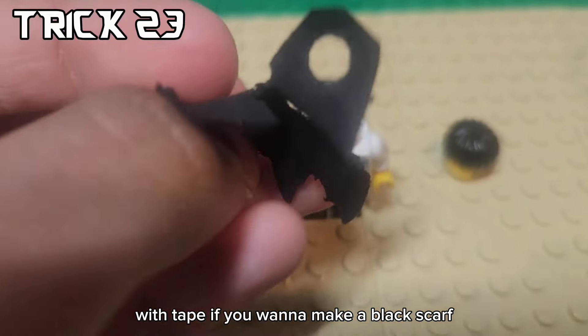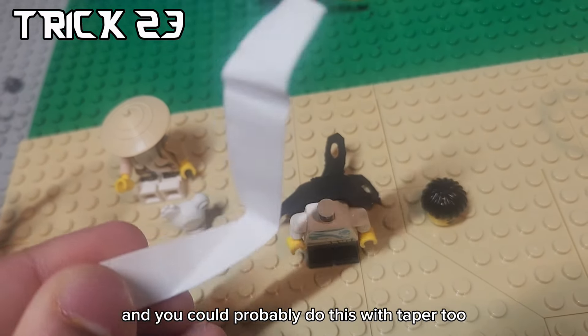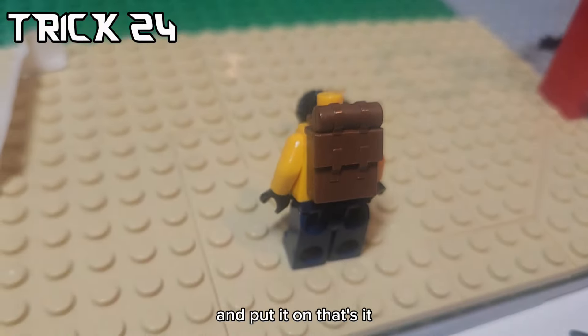If you want to make a black scarf, you can take a cape piece with holes in it and then put it on the minifigure. You could probably do this with paper too. If you think a LEGO backpack can't hold anything, you could put one of Aaron's pies in there and put it on.